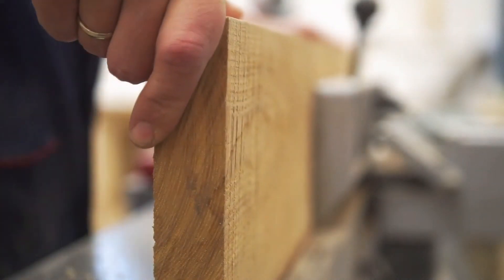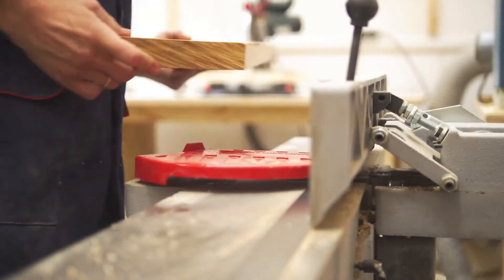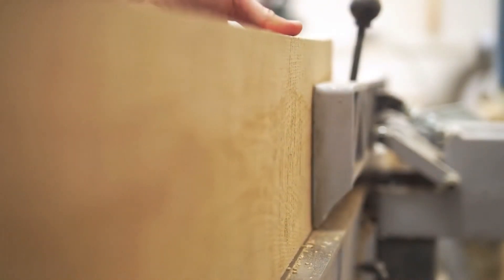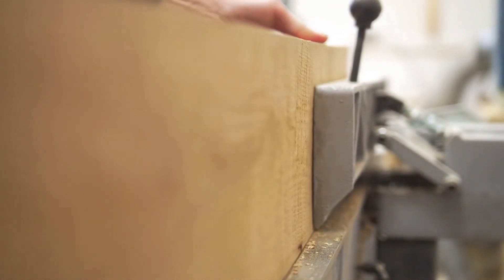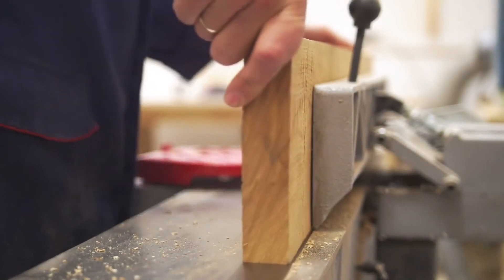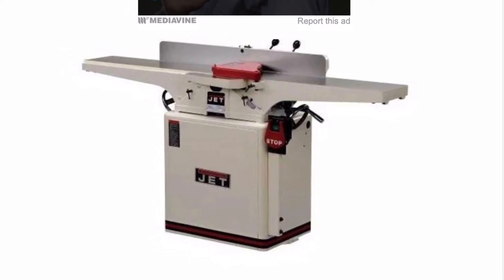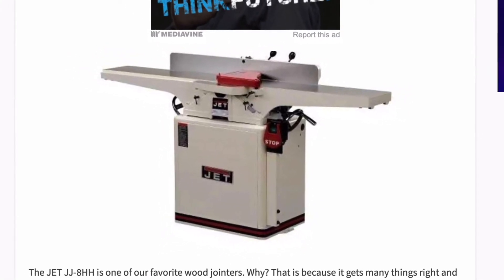If you're serious about woodworking and want to save time by making cheap uneven wood straight, the jointer is an indispensable tool in your workshop. If you've been looking for a good quality jointer lately, then you're in luck. This video will steer you in the right direction and help you find the best wood jointer for your needs. I'm going to go through five of our favourites, so let's start at number five.